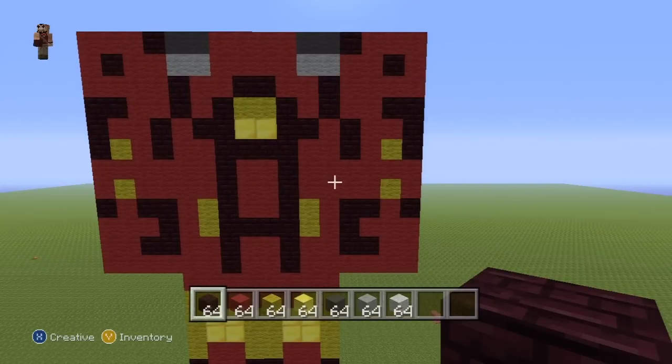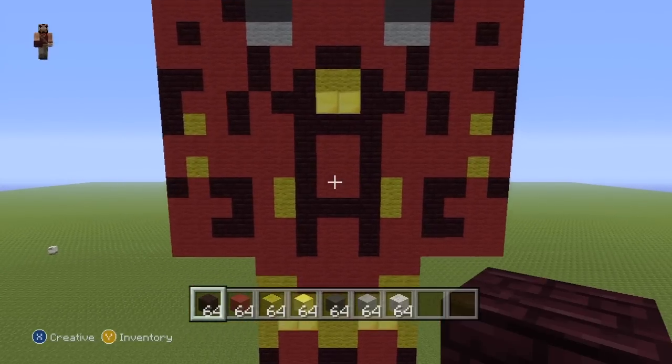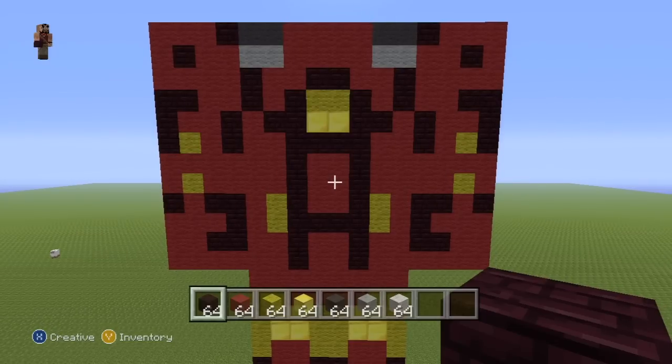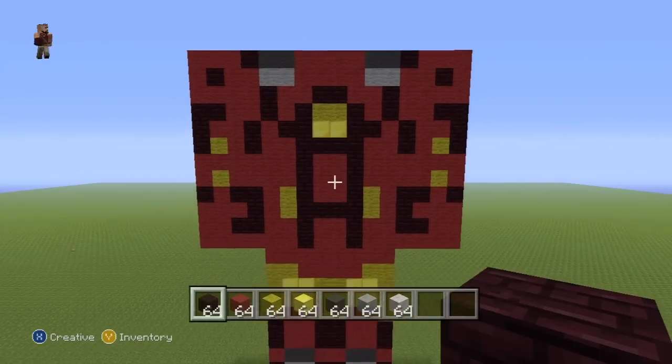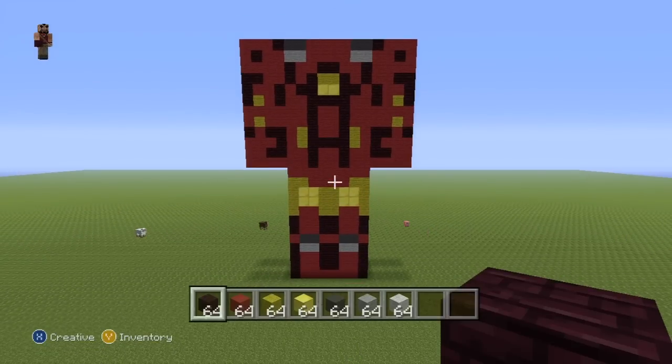Quite easy. Pause that if necessary. Let me get everything in the shot — the whole back. That's what you're going to want to have with the back and both of the back of the arms as well. Pause that if necessary. And just to give you an overall shot — that is what you want for the entire back of the statue. Pause this if necessary, and once you've done that we can move on to the side.